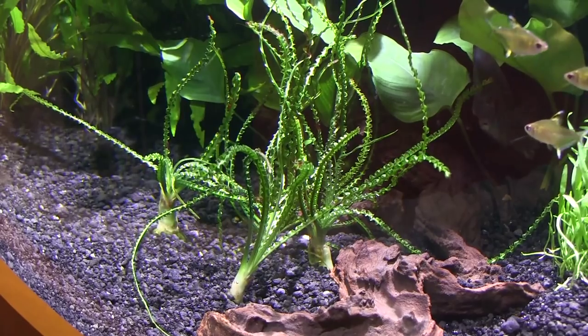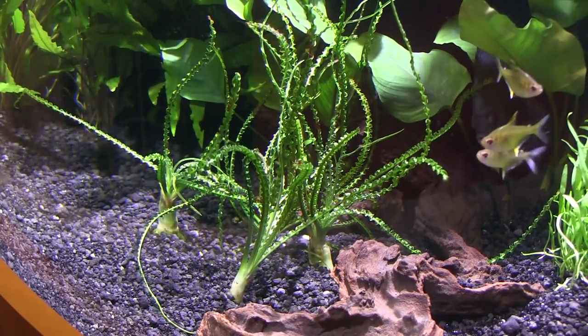I would call it a beginner plant. Very easy to grow, can tolerate a wide variety of conditions, and really be a talking piece since it's so unique in appearance. This is a plant that I do keep in my own aquarium.